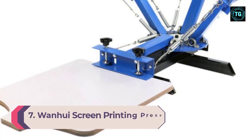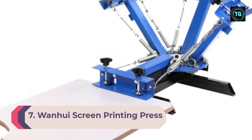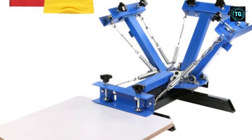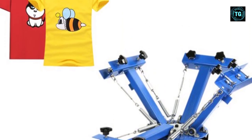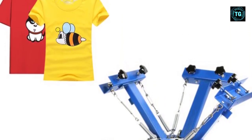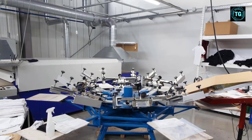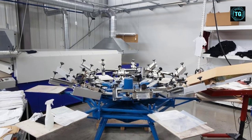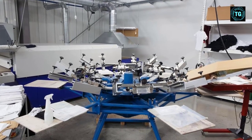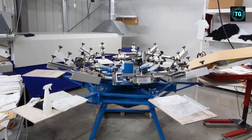Number 7: Wanhui Screen Printing Press. In terms of screen printing kits, few models can match the performance of the Wanhui Screen Printing Press due to its versatile application and adjustable screen. You won't need to worry about screen printing ink splashing or squeegeeing, which makes maintenance easier. The platen measures 21.7 by 17.7 inches, which complements the screen frame and makes it suitable for overprinting, making it a worthy addition for any small business or printing shop.